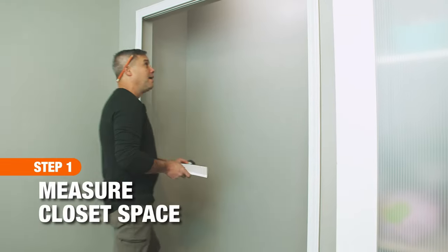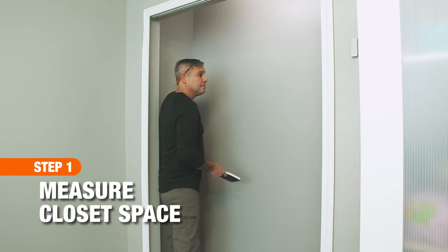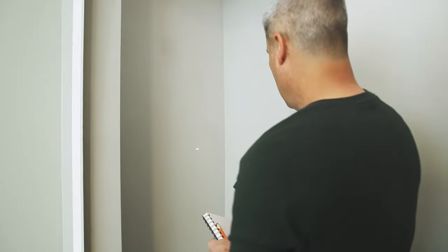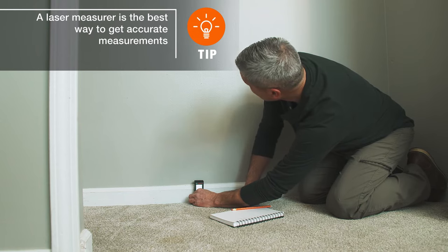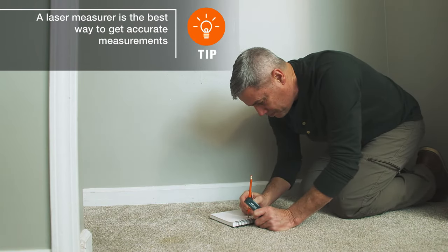The first step to creating a closet organizer is to get accurate measurements using a laser measurer. Measure the back wall from side to side, the side walls from front to back, and the height of the closet. You'll use these measurements to determine the length of your shelf supports, central unit, and shelves.